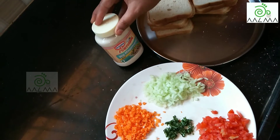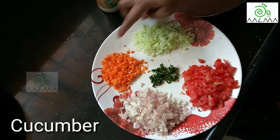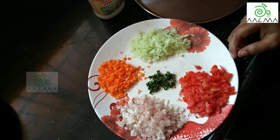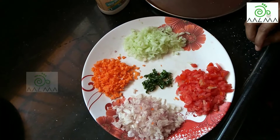We can make an onion, tomato, cucumber and carrot. I'll mix it in a little bit. If you want to mix it in the same way, we'll mix it in.